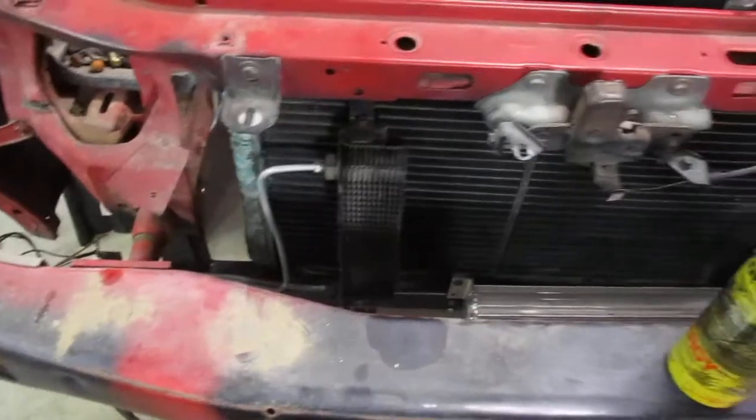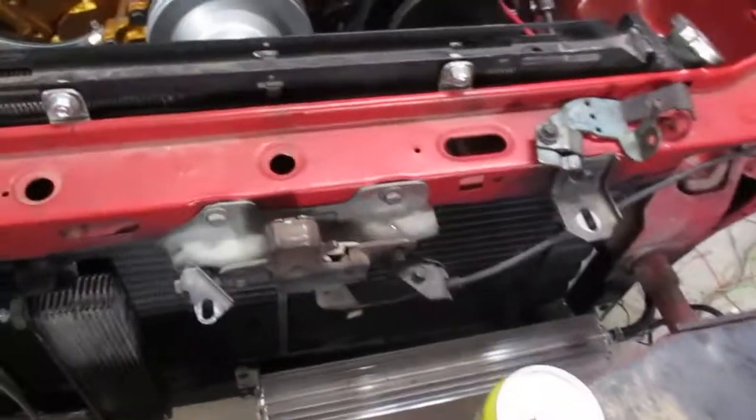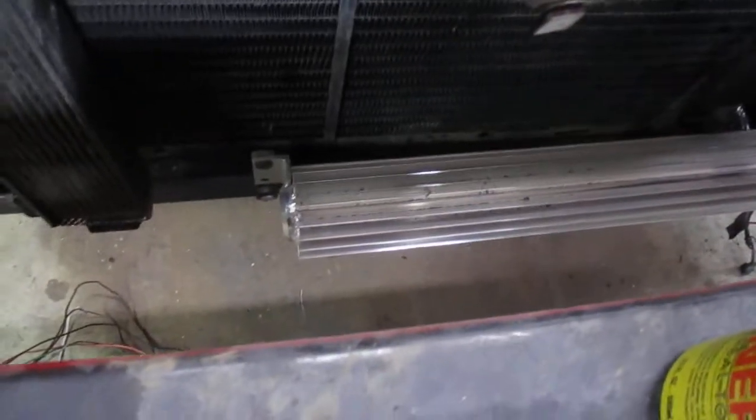Got all my coolers mounted up and plumbed in. That's my transmission cooler. And then this one down here is for the power steering. Since I'm running Hydro Boost, I put a cooler on it.